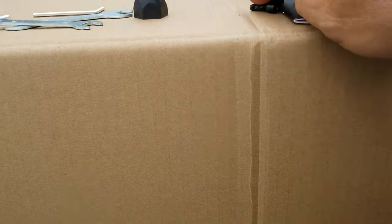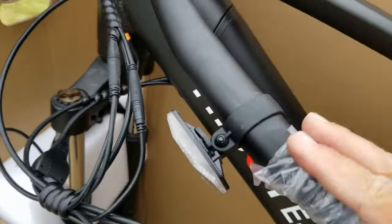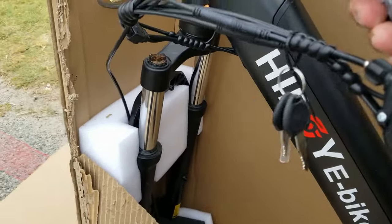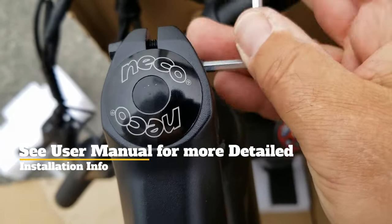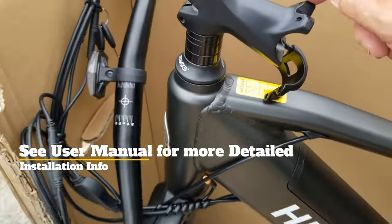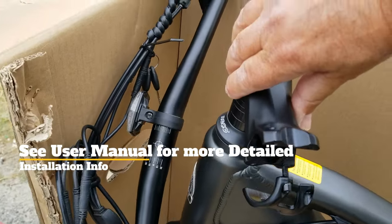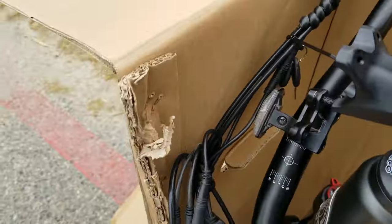To start assembly, just take out three of these hex screws, leave that piece dangling so you don't lose it, pull that pad out, and loosen up these hexes right here. The stem comes facing the tire — move the stem arrow to the front like this, as shown in the instructions, and put the handlebars on the stem.